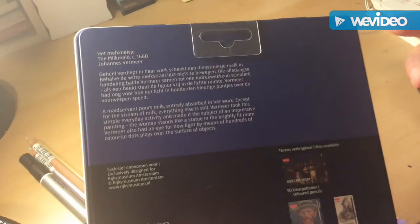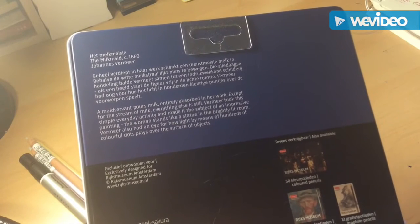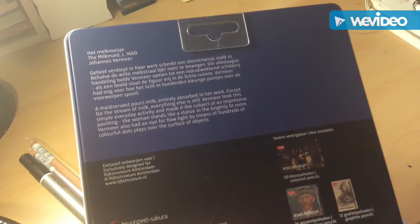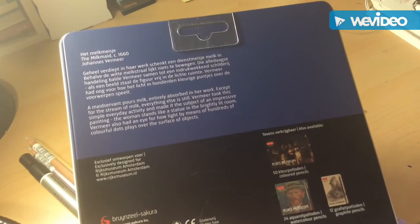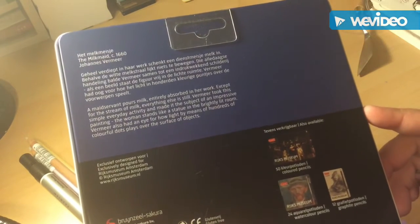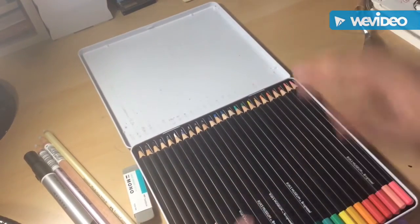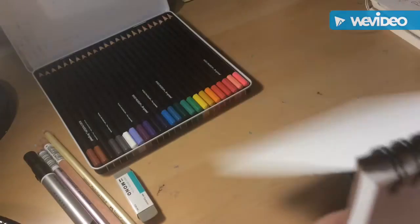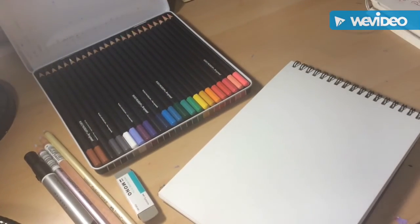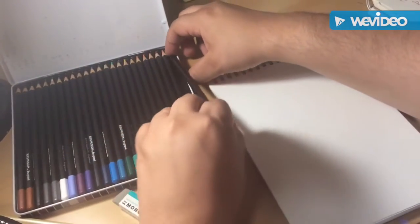Let me open up the colored pencil package. 24 colors — looks like a cool range on the back. There's not much English on the packaging, but there's a description that reads: 'A maidservant pours milk, entirely absorbed in her work. Except for the stream of milk, everything else is still. Vermeer took this simple everyday activity and made it the subject of an impressive painting.' Anyway, these look really nice! So let's do some swatches. I'm excited about this paper — I've never had colored pencil paper, and Strathmore is the bomb.